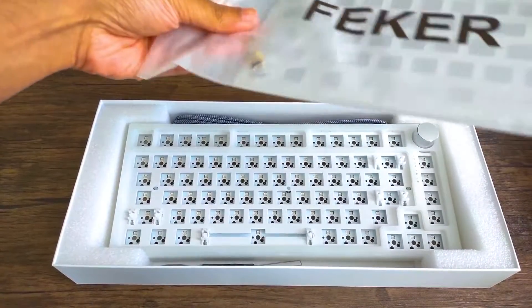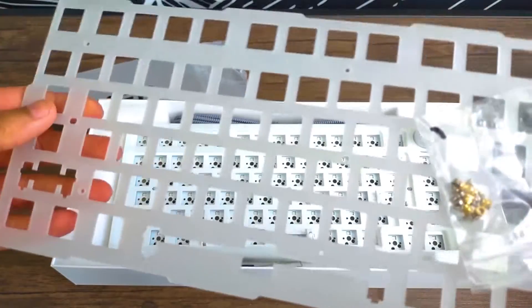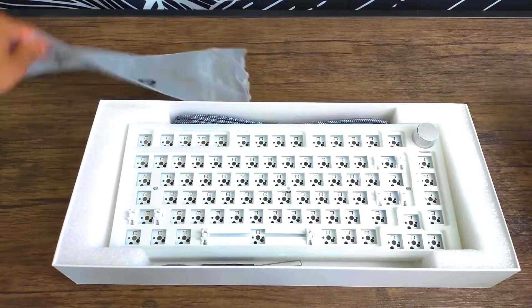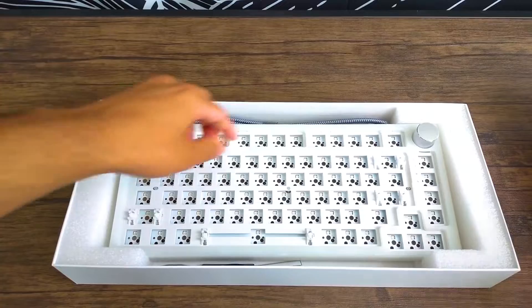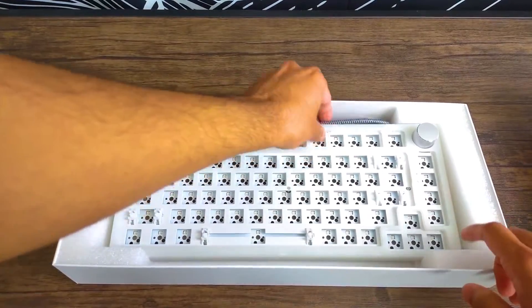Here you can see I am unboxing the Fekker mechanical keyboard kit. Specifically this is called the Fekker IK75 Pro DIY kit. I chose this one again because of the white style on it, and just the pictures and videos I saw on it looked great, so I knew this is what I wanted.